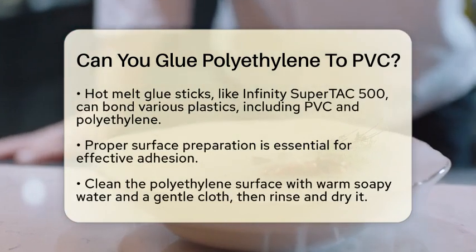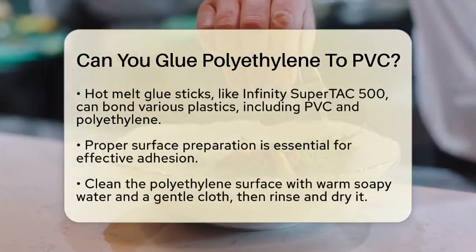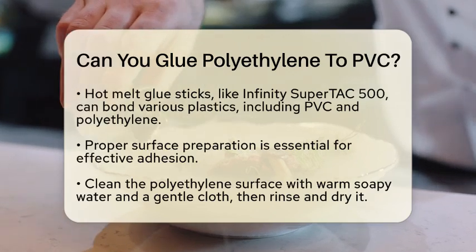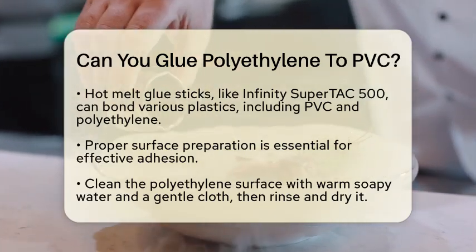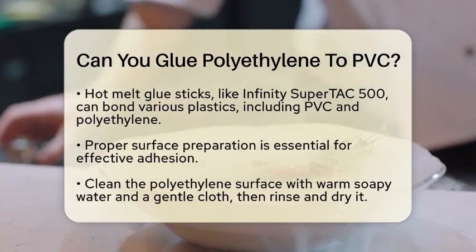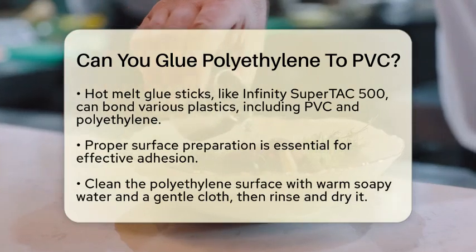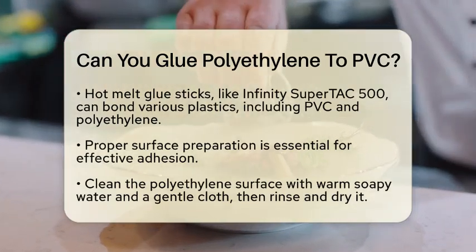Another option is to use a hot melt glue stick, such as the Infinity SuperTac 500. This type of glue bonds well to a wide range of plastics, including PVC, polyethylene, PET, and PP. However, it's crucial to ensure the surfaces are properly prepared for the adhesive to work effectively.